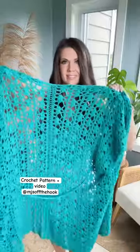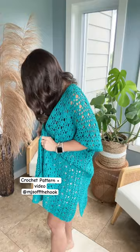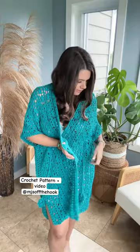A lacy beach cover-up is a must-have for all crocheters this summer. The Lacy Days Kimono is a beautiful lace stitch pattern worked in two pieces from the side, with a seam across the back, and includes a crocheted belt to secure it.